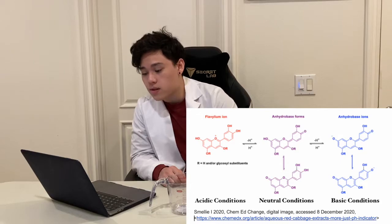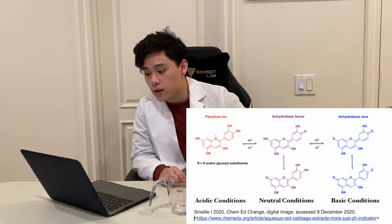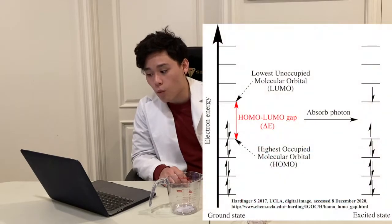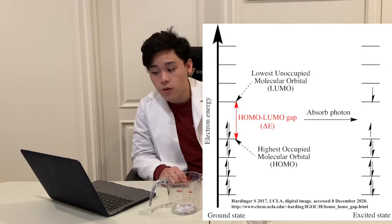When a base is added to the solution with anthocyanin, the base can rip off a hydrogen from it and create an additional pi bond, effectively creating an extended conjugated pi system. When acids are added, the resulting molecule has a shorter conjugated pi system. The HOMO-LUMO gap describes the difference in energy it takes for one electron from the highest occupied molecular orbital to excite to the lowest unoccupied molecular orbital. As pi bonds increase, this energy decreases. As the electron falls back to ground state, it emits a photon that is perceived.